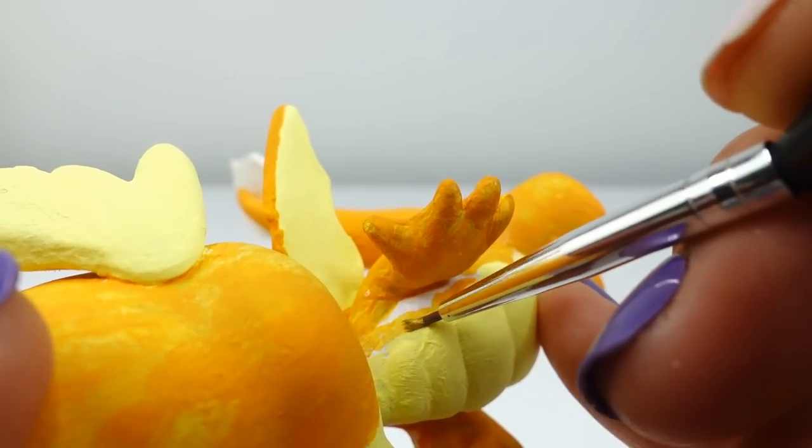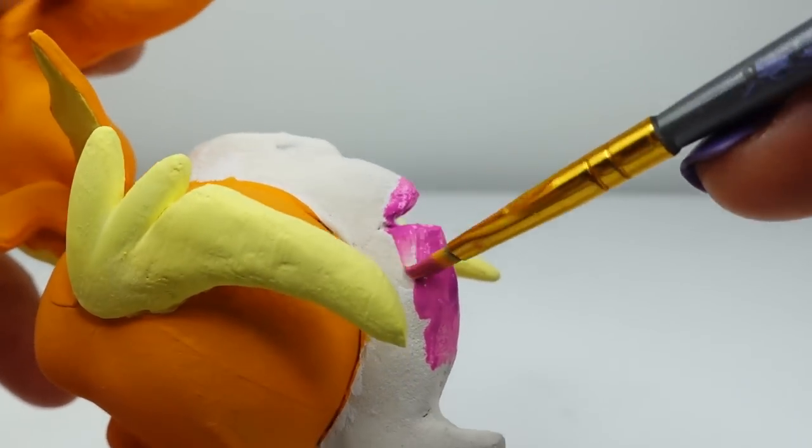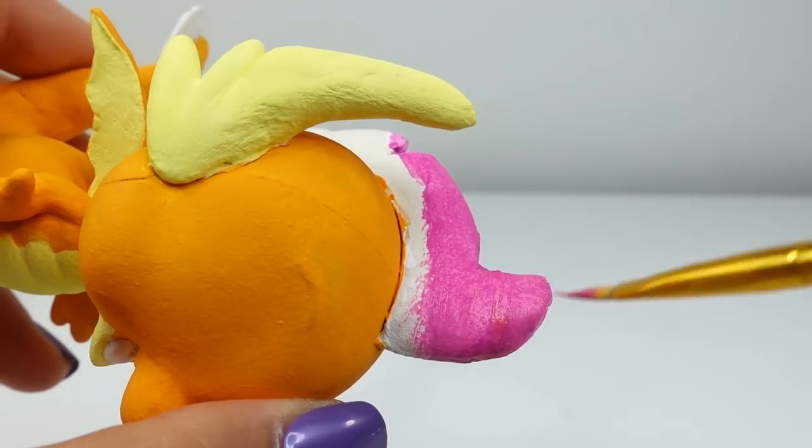Once the body is painted, we can move on to the spine. For the spine we're going to paint it a fuchsia color. I think this is such a pretty color — it totally stands out from the yellow and orange on the body.